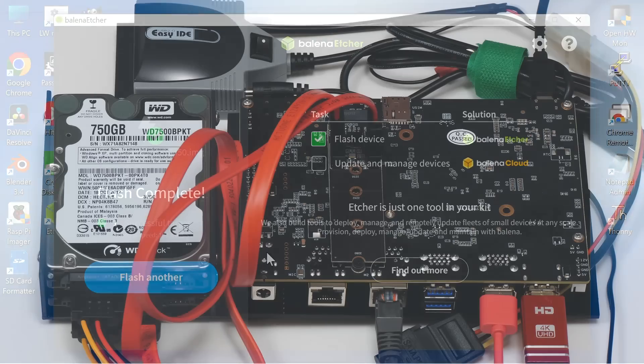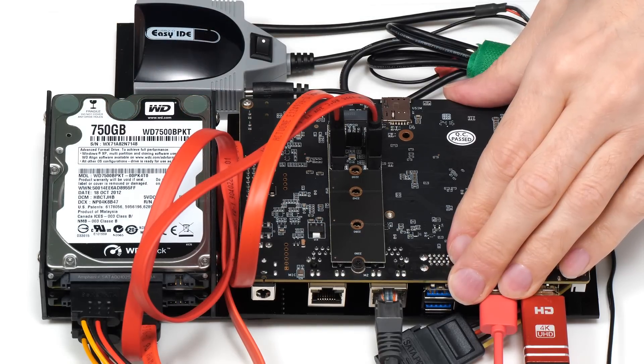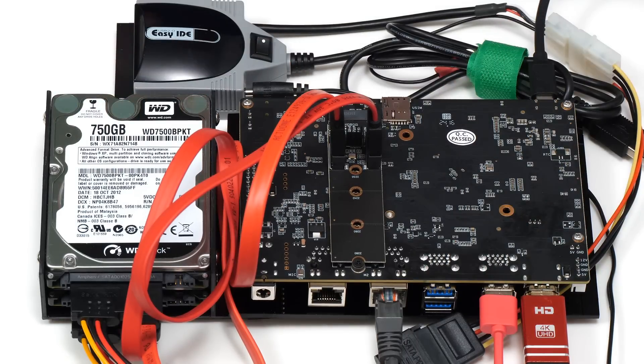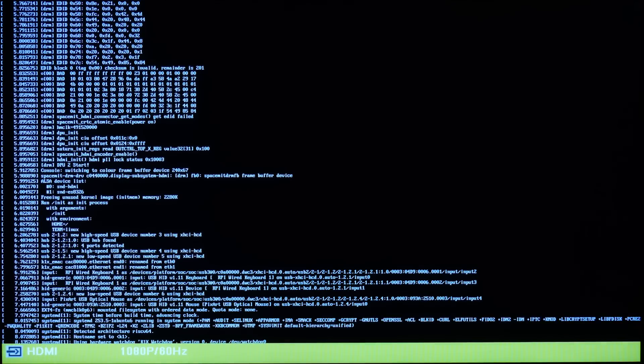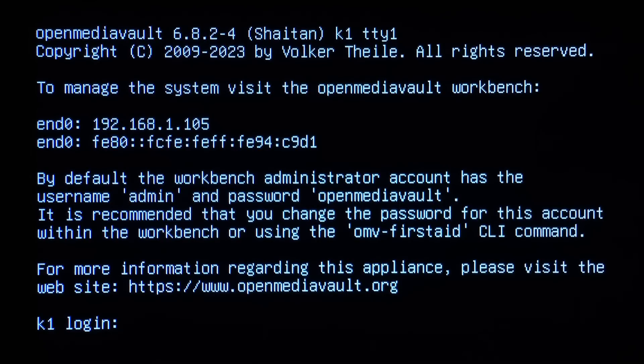Back at the BPI-F3, we remove the microSD card with the desktop version and insert the one with the NAS version. We turn on the power to the drives and boot the board. On the video output the system boots and tells us we can manage it by visiting the OpenMediaVault workbench at the system's local IP address: 192.168.1.105.